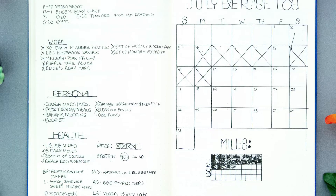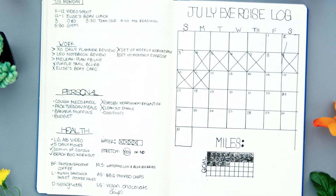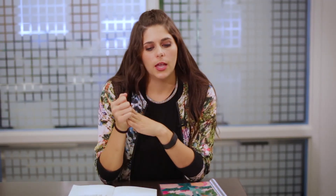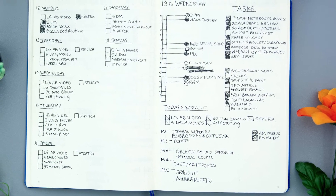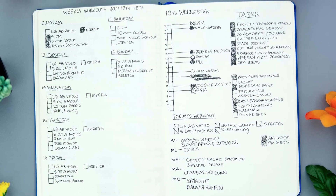Then you have your monthly pages, where one page has the dates of the days — just a list of them — and then a blank page where you're going to write down tasks for that month. Then you're going to have your daily or weekly pages, whichever one you prefer. And then, of course, your collections that I mentioned earlier, which you can add to as you go or scrap entirely. That's where you can really get creative with whatever it is that you want to track or make note of.